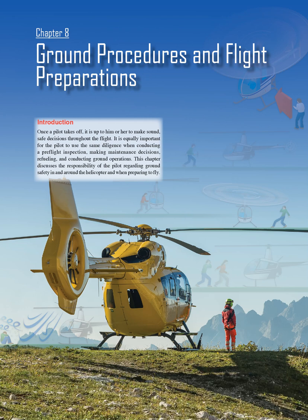Chapter 8: Ground Procedures and Flight Preparations. Introduction. Once a pilot takes off, it is up to him or her to make sound, safe decisions throughout the flight. It is equally important for the pilot to use the same diligence when conducting a pre-flight inspection, making maintenance decisions, refueling, and conducting ground operations. This chapter discusses the responsibility of the pilot regarding ground safety in and around the helicopter and when preparing to fly.